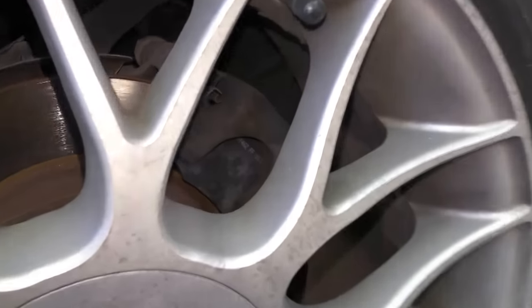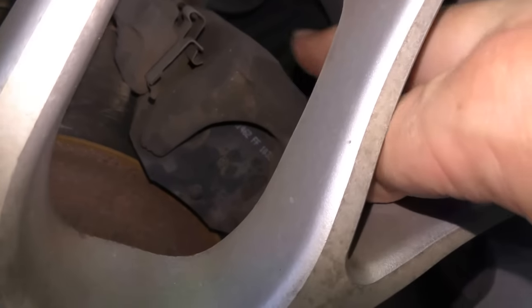Brake pedals sink to the floor because the brake system is losing pressure. The first thing you want to do is check for leaks. Check all the wheels to see if there's any fluid leaking there. This Nissan is pretty easy to check at the wheels because it's got these slotted hubs.